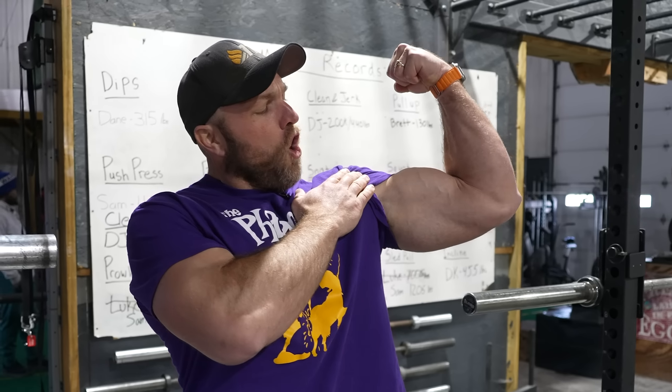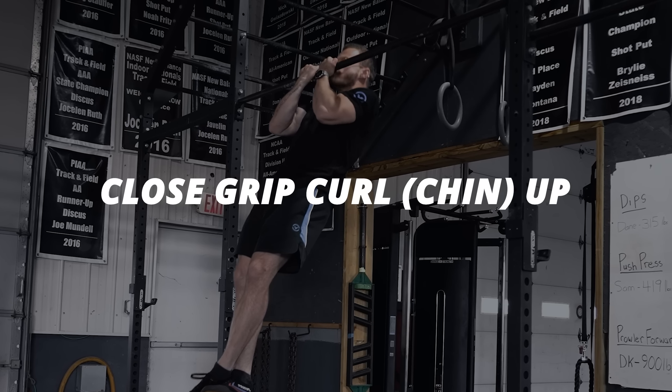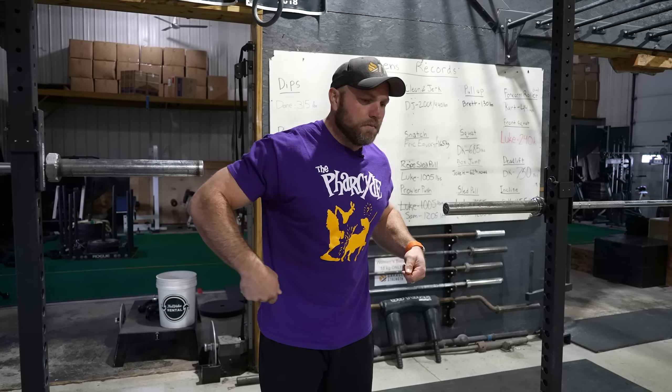Maybe you're missing some compound movements that can still increase the overall size of your arms. One exercise I love that absolutely blasts my biceps and forearms is the close grip curl-up — I like calling it a curl-up because when I use that term with high school kids, they like to do it more because they think they're doing a curl, which increases their biceps. Use that in your coaching tips. I want to do three sets of five weighted — put a chain around your neck or a 25-pound kettlebell — three sets of five, then one drop set to failure.